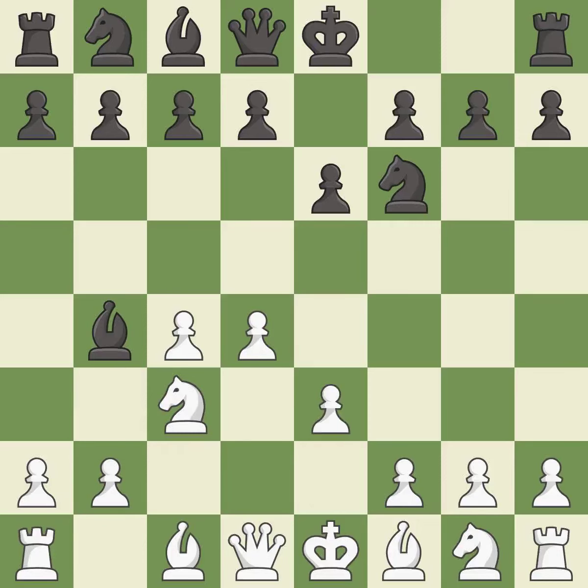e3 supports the d4 pawn and allows the light-squared bishop and queen to develop. b6 prepares to fianchetto the light-squared bishop to b7, where it will sit on the long diagonal.